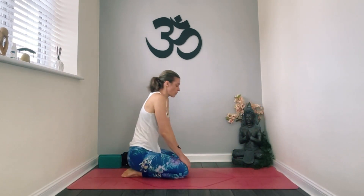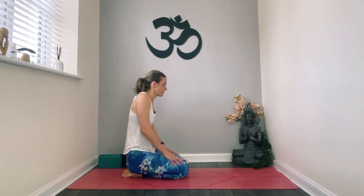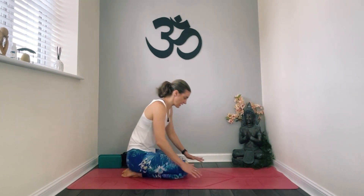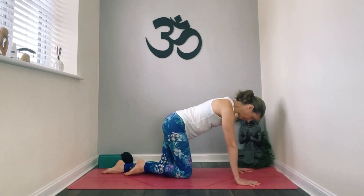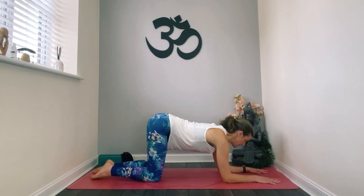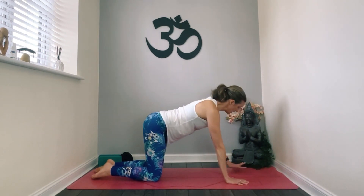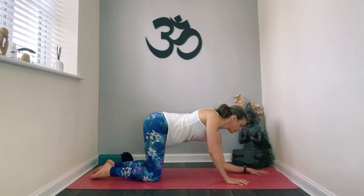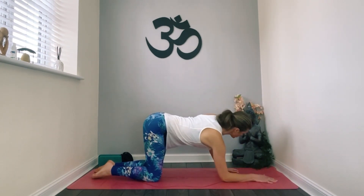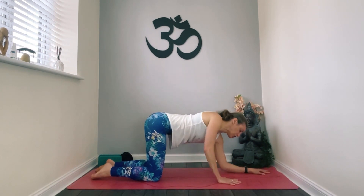Sit back and just roll out your shoulders. Come back to your table top and lower down to the forearm — right forearm, left forearm, right wrist, left wrist. Then left forearm, right forearm, left wrist — up. We're just going to switch between the two.